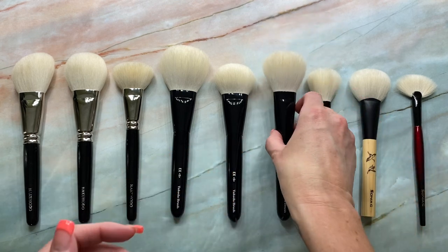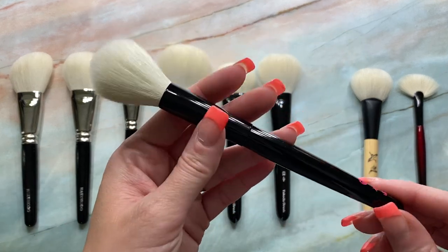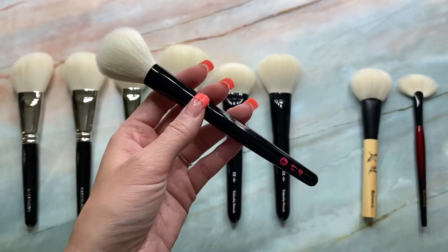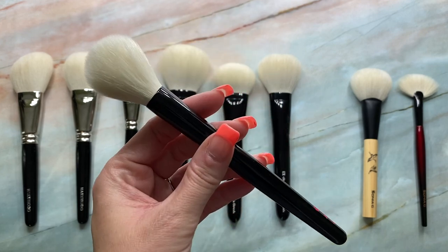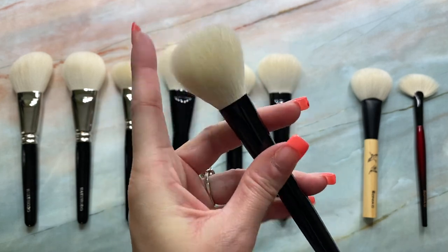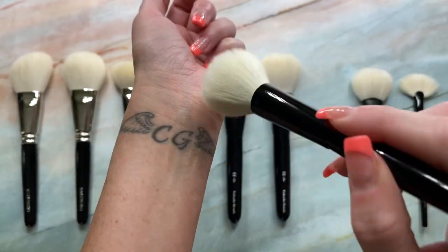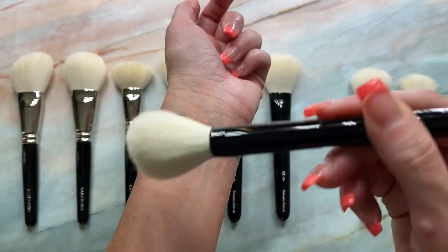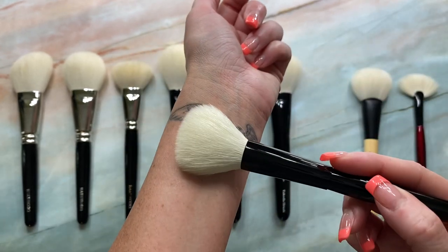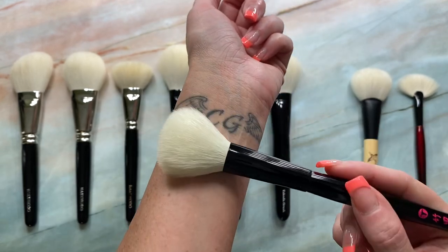And then the next Takeda brush I have here is the 15 OVD 38 EXS. And this is 38 millimeters in length, again in Takeda's EXS hairs. And this is a custom I created with Takeda. I wanted to create something similar to the Suku cheek brush, just like the shape, size, density. And what I really love about this brush is its density — it's not too dense, similar to the 19 EXS, the way it has great movement on the skin. And it never applies too much blush. When I used this with blush, I was in love. It's truly one of my all-time favorite blush brushes.